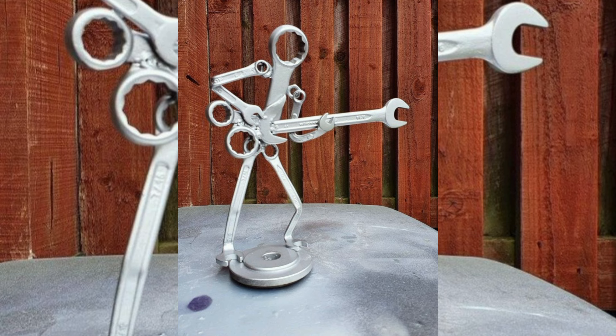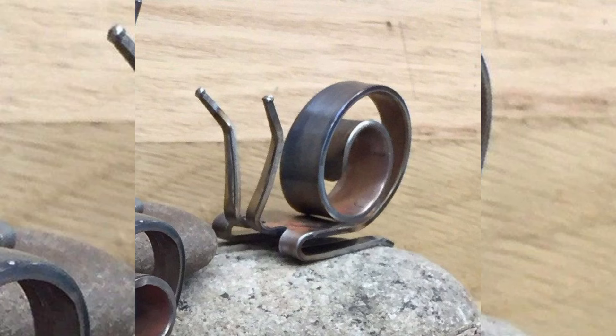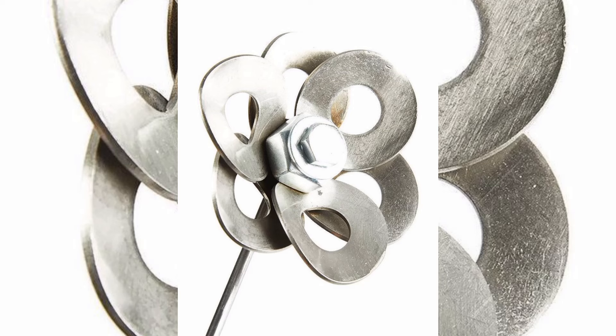We will guide you through the process of sorting and preparing your materials, ensuring you have everything you need to create stunning pieces of art and structure. You will be learning essential welding techniques suited for scrap metal, including how to weld different metal types, achieve strong welds, and incorporate creative design elements.